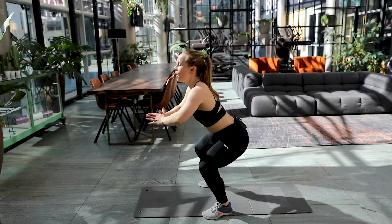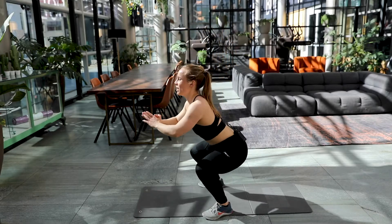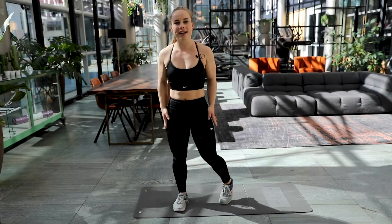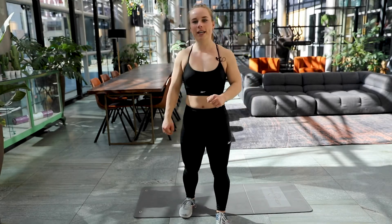Come on. Four. Three. Two. And the final one. Well done. Good job. My legs are burning, I hope that yours are too. Let's stay safe. Stay at home. Keep working out.